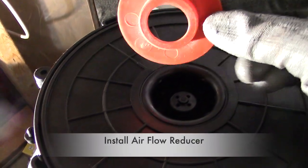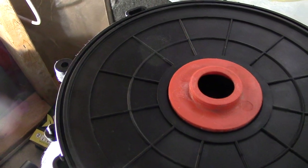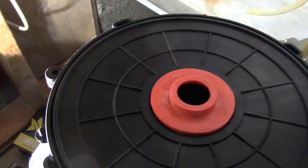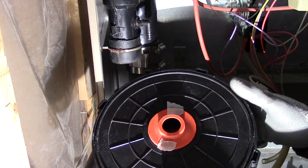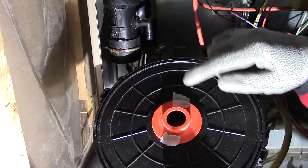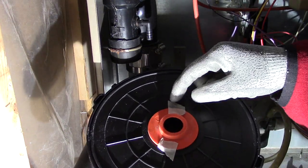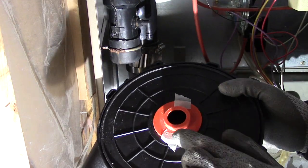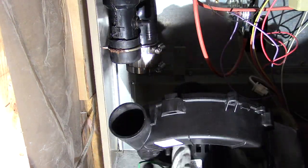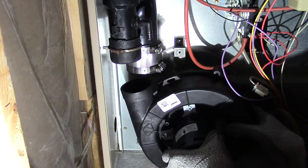Then I installed the old reducer — but notice the position of the reducer. I also put two small pieces of masking tape to hold it down, but this is optional. Because if you don't, the reducer keeps falling off when you try to position it during installation. So I line everything up and install the motor with the new screws they gave me — which turned out to be a mistake.